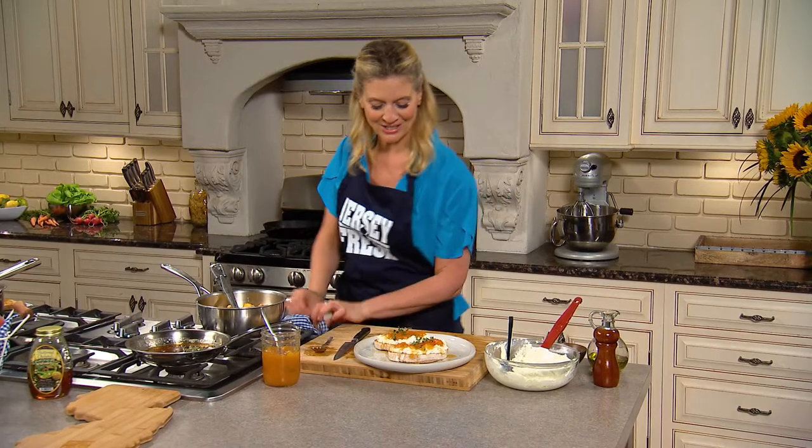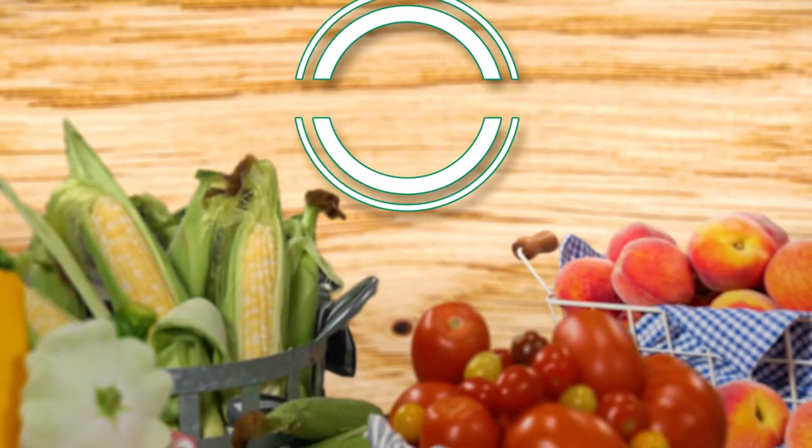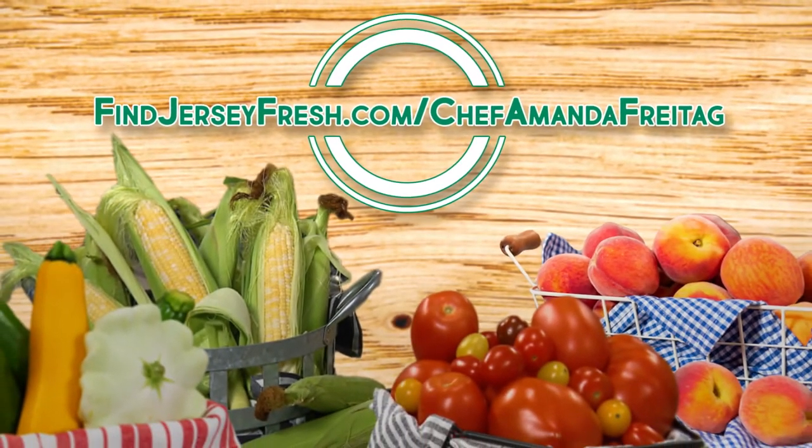Jersey Fresh Peaches on ricotta toast. There are so many ways to use Jersey Fresh Peaches. And to learn more, go to findjerseyfresh.com/ChefAmandaFreitag.